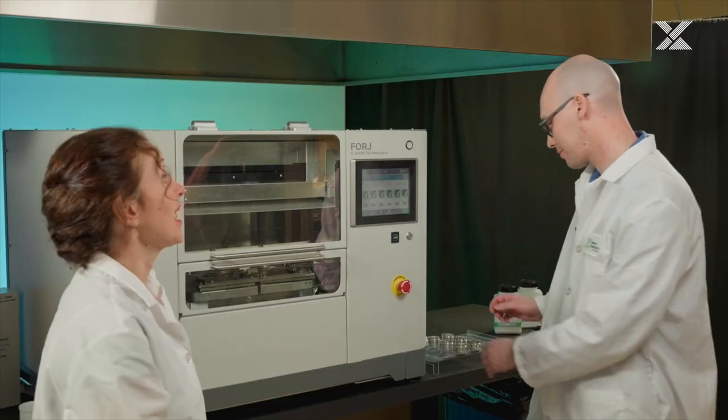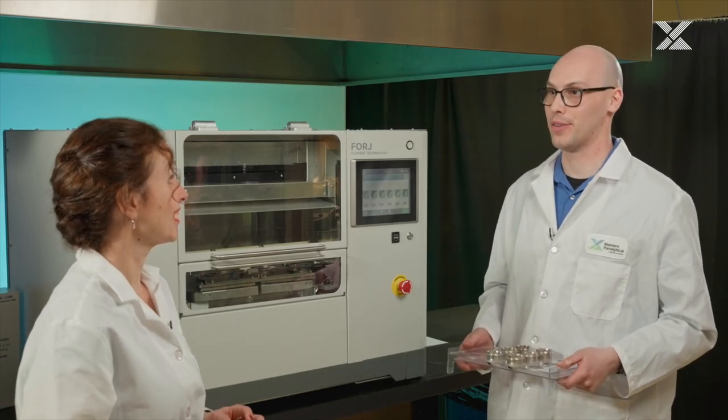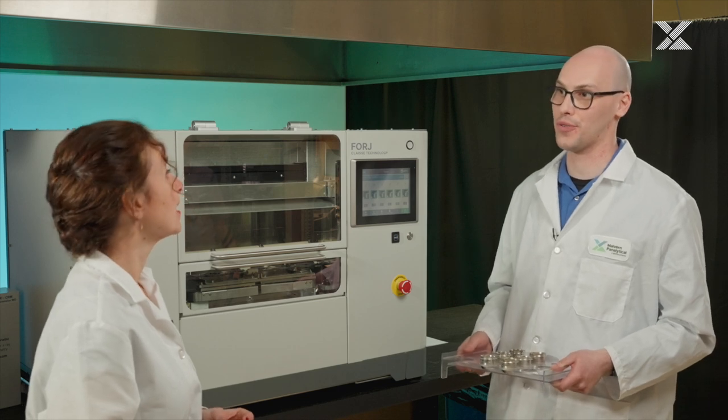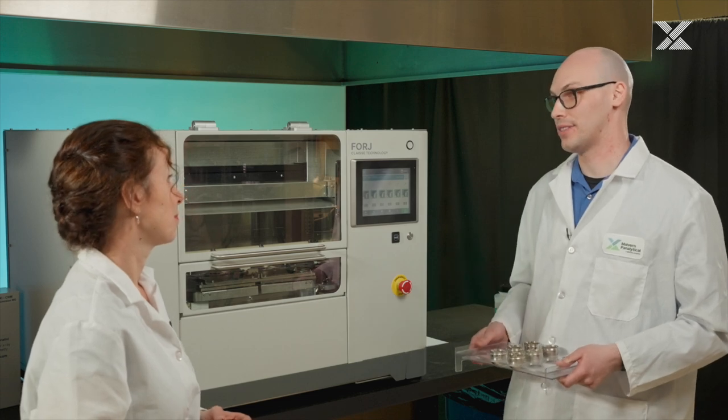Forge really puts sample prep at a higher level and we can't wait to show you how it works. Today we'll be preparing glass disks for XRF analysis for iron ore samples. I've already weighed and mixed the samples in the platinum crucibles with the flux. In sample preparation by fusion, we want to be preparing the most uniform glass disks for analysis. We will be melting in the Forge instrument the flux in order to dissolve the samples in the mixture and then be ready to analyze those disks in XRF.